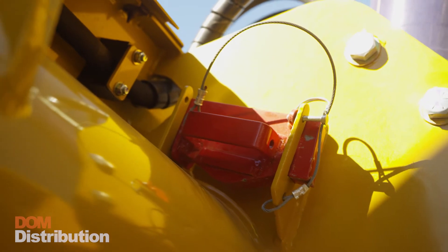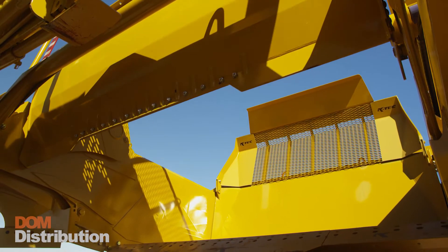This scraper has an extremely wide apron opening, so when that ejector comes forward all that heavy material has to come out.